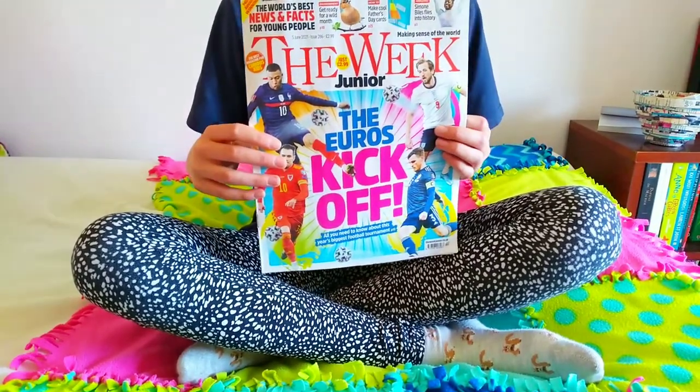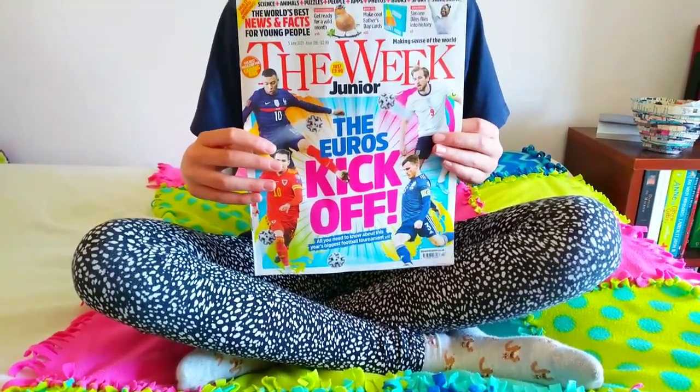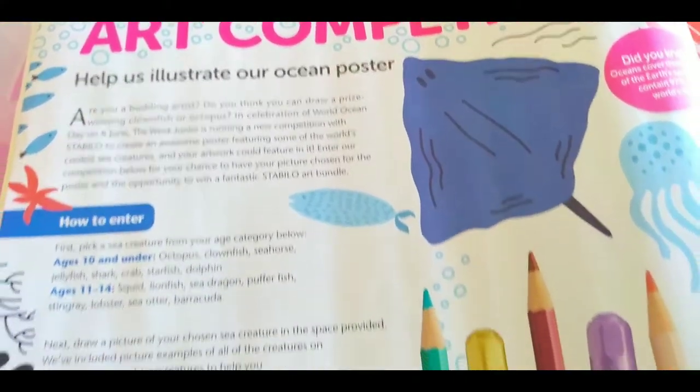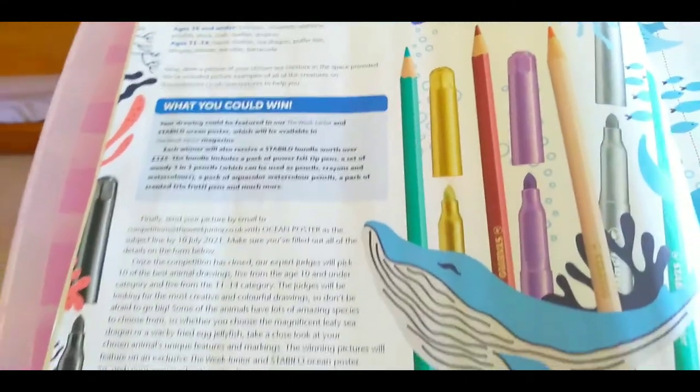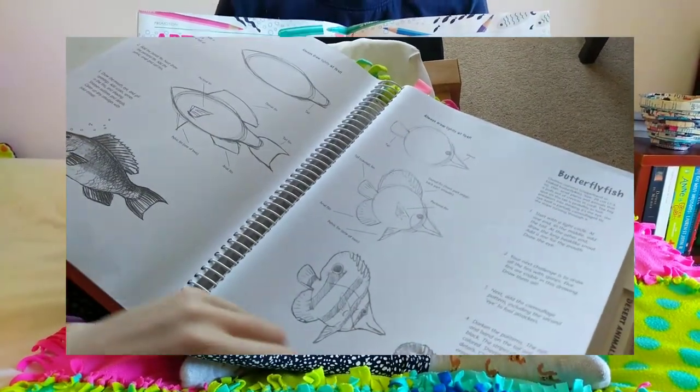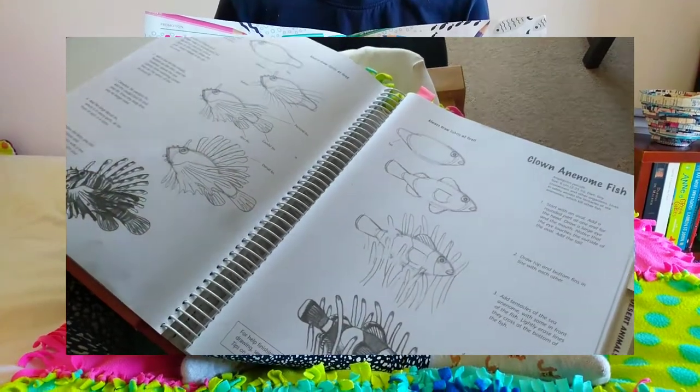Hey guys, it's Majerati and today I'm going to be doing a competition from the week. This is basically a newspaper for children and they're going to be making an ocean poster in a future week. So you've got to draw an animal from a certain list depending on your age group.